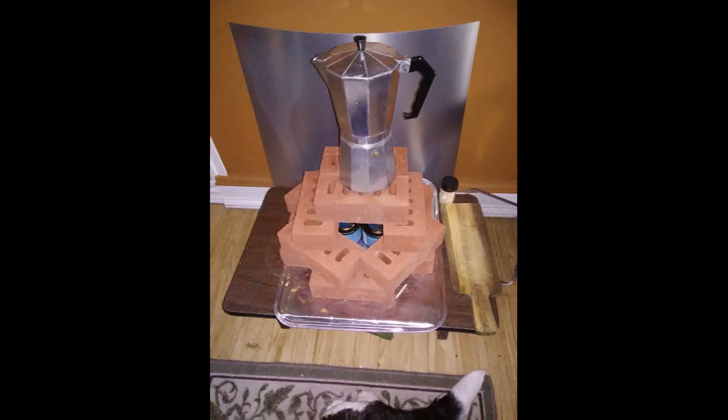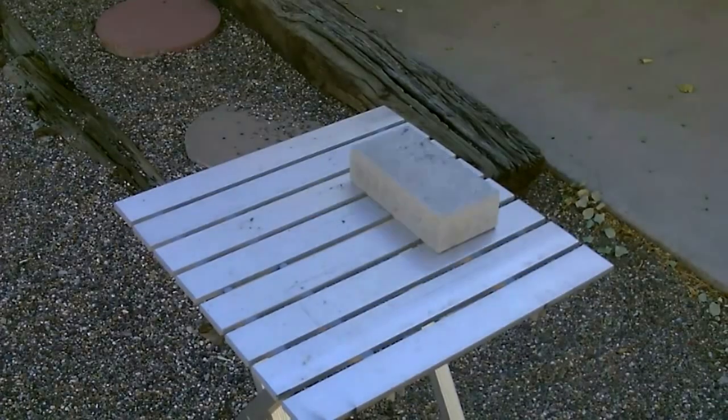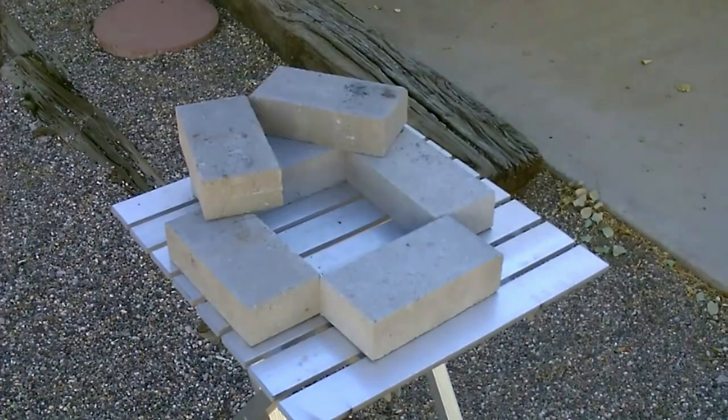That looks sweet to me. It took me 10 minutes to set this up in my living room. Here's the brick layout — you'll need 13 clay bricks, about a dollar a brick.